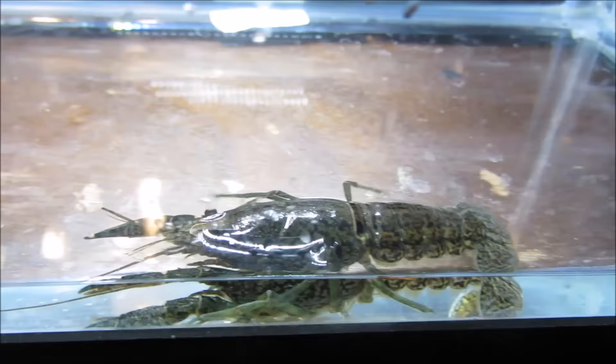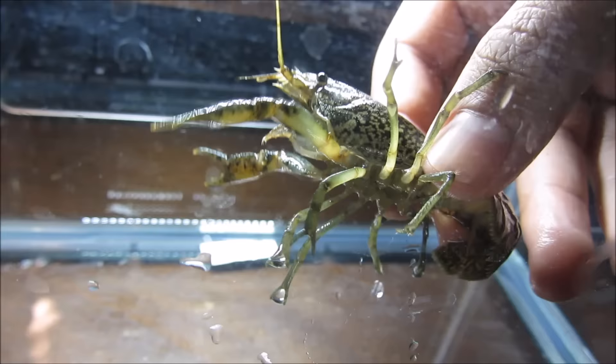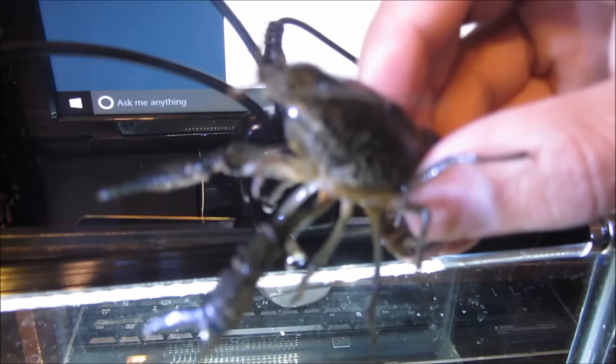The best tank mates would be middle and top level swimmers. Platys, tetras, and hatchet fish would work best. You can add other crayfish, but they are extremely territorial, so add plenty of hiding spaces. They like to burrow, so if you see a hole in the substrate, don't disrupt it.